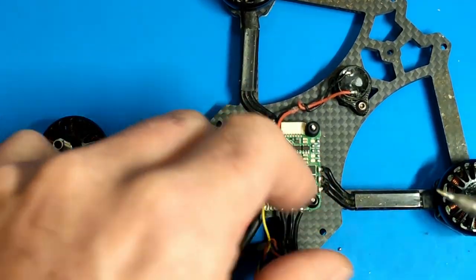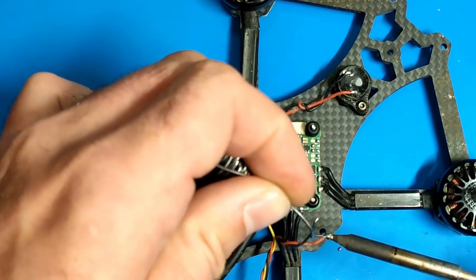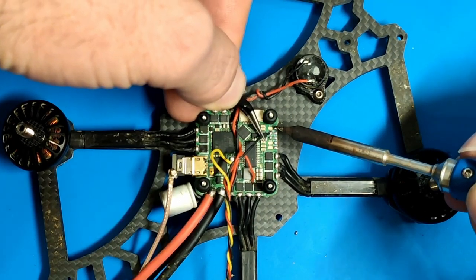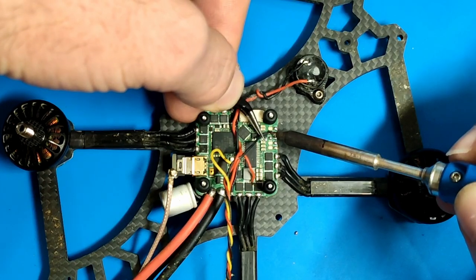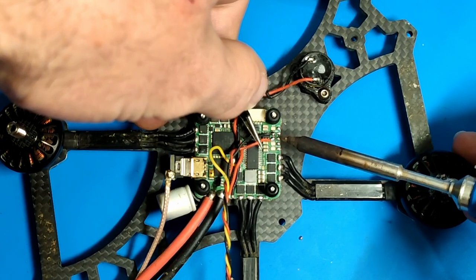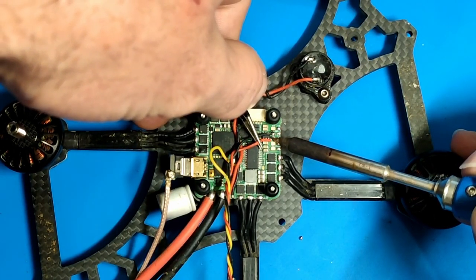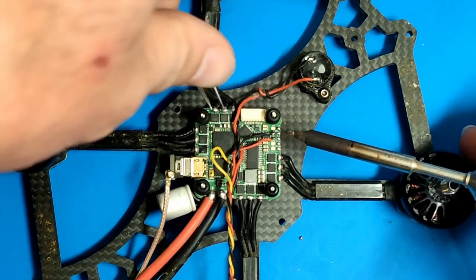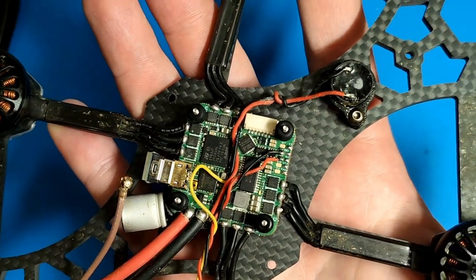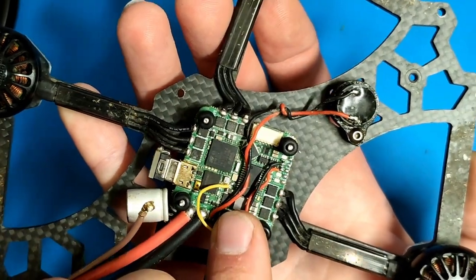I removed those wires, desoldered them, and cleaned up the whole solder pads because I wanted to make it as clean as possible. Those two wires belong to the RX in the back — one positive 5V and one negative GND — so I've got to solder them back on. And here we have the final result — that's how it's supposed to look when we can start to install the HDVTX.